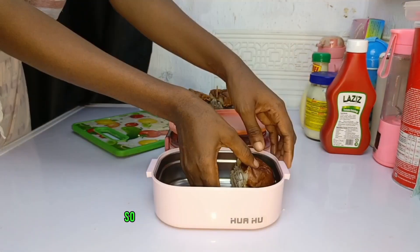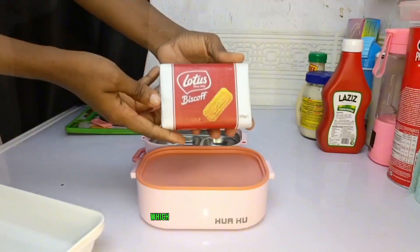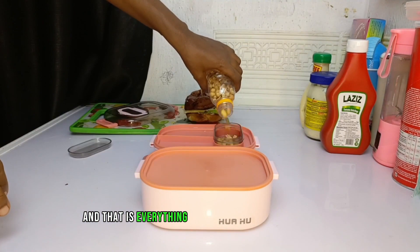So I had to give her one and a half pieces. She's going to be taking it with some Lotus biscuits — which at the end of the day she didn't eat because she didn't like the biscuits — and two bananas, granules, and grapes.